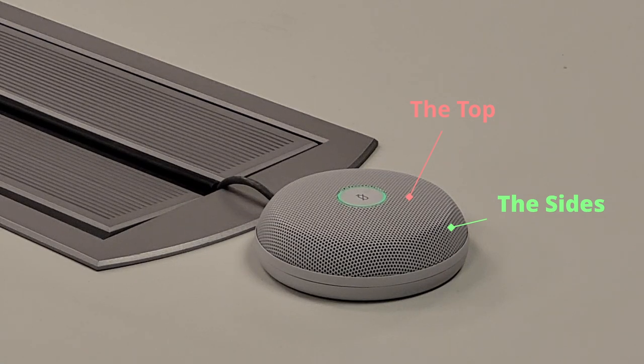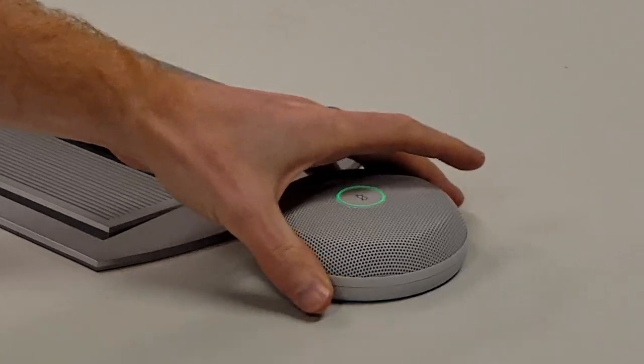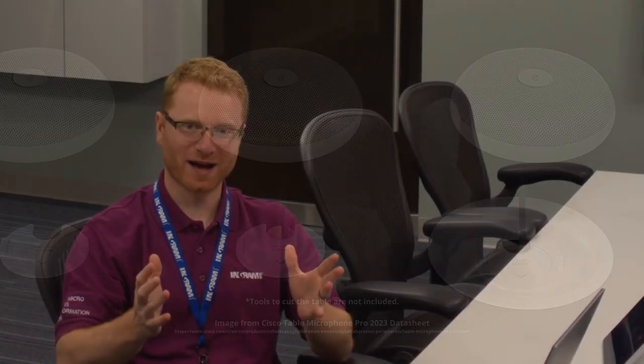As you can see here, it's sitting on the table. There is a little magnet underneath it that holds it in place, so when you drop it there, it just holds that table mic in place. You can also have it come up through the table or set down into the table — it comes with all those different mounting accessories straight out of the box, you don't need anything else. It also comes with a 36-foot cord to reach all the way back to your codec, and instead of being the old 3.5 millimeter audio cable, it's now a cat cable, so it's a lot easier to run.